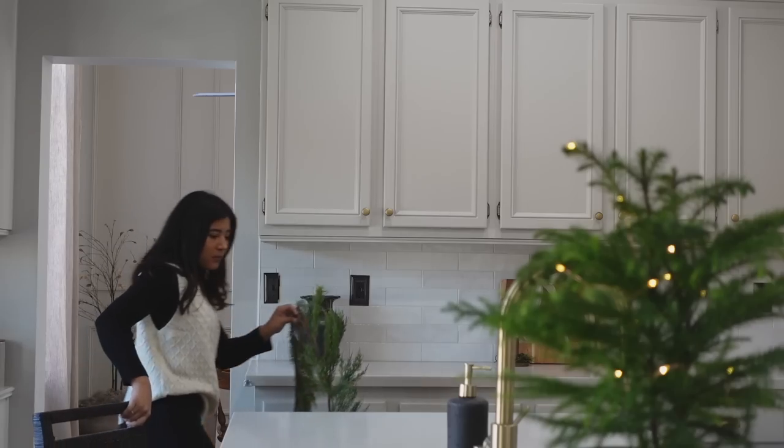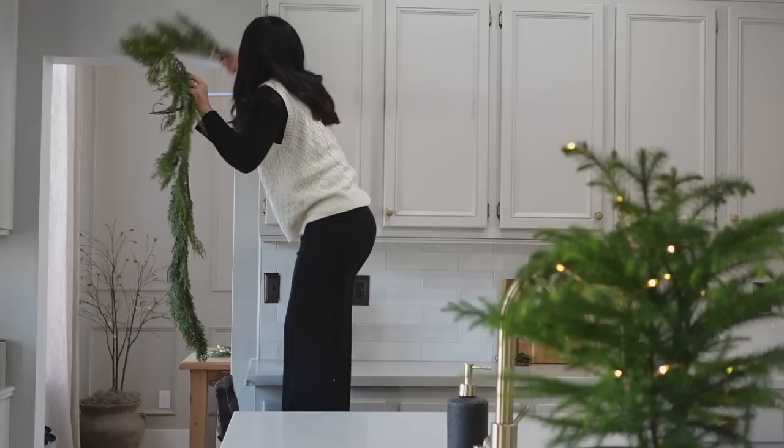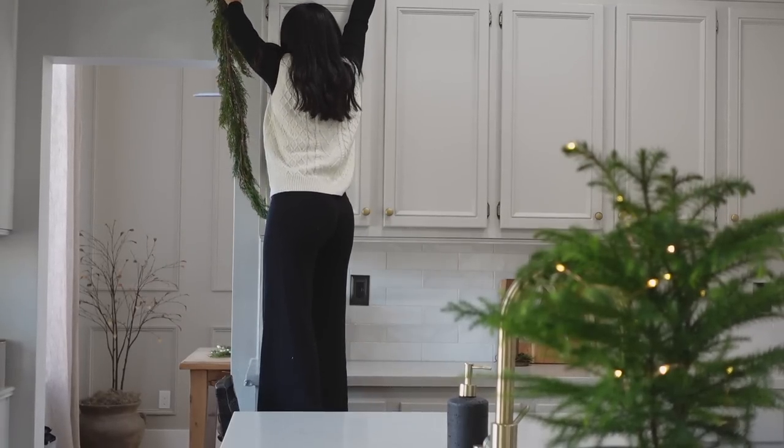I really wanted to tie everything together, so I decided to add this garland over my cabinets, and I think it really tied everything together.